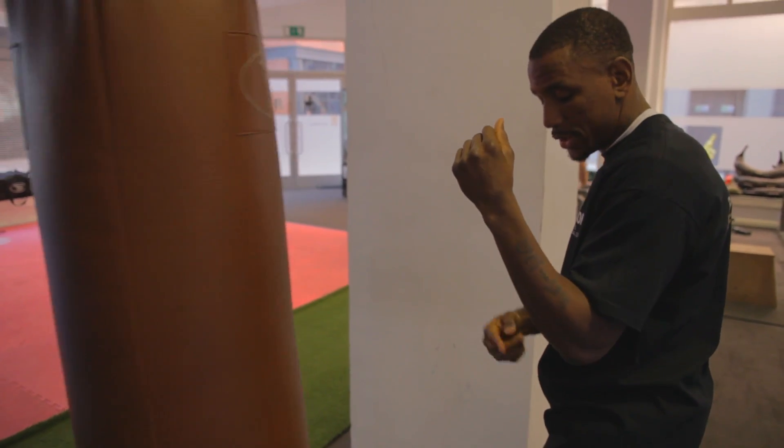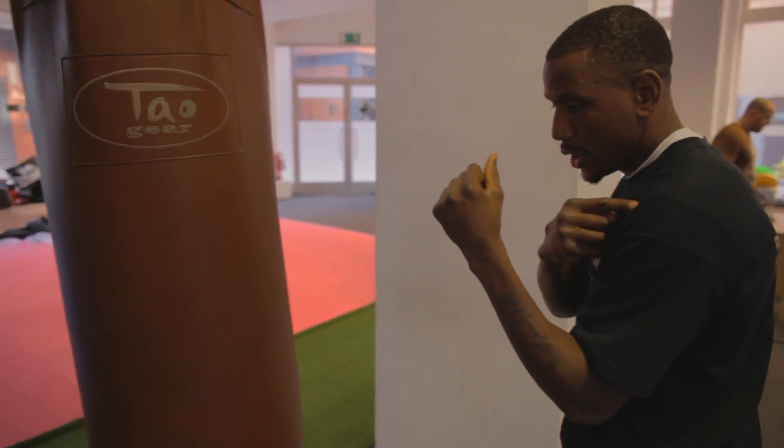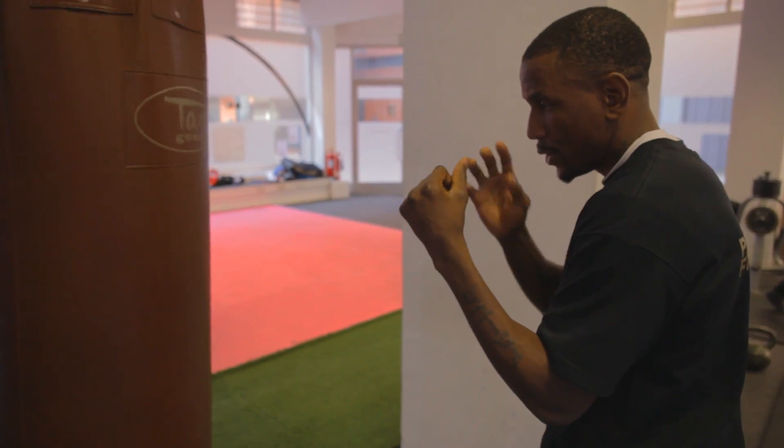A key teaching point is remembering to keep your elbow into the body — it leaves the body, it comes back to the body, and the shoulder defends the side of the face whilst throwing the shot.